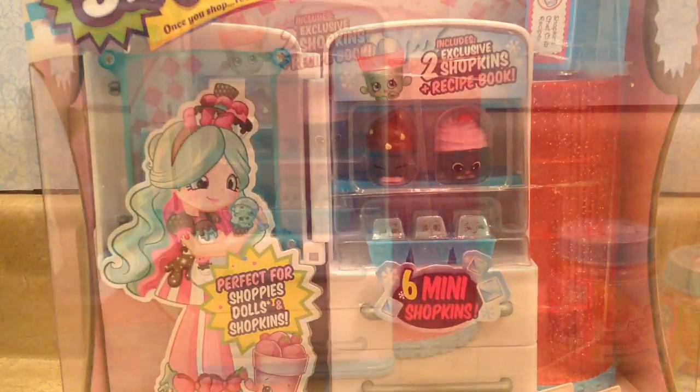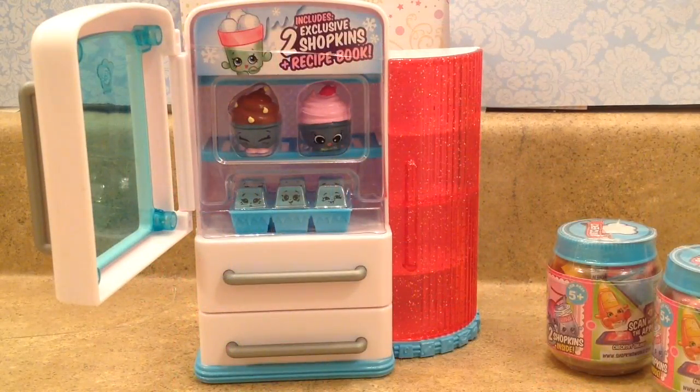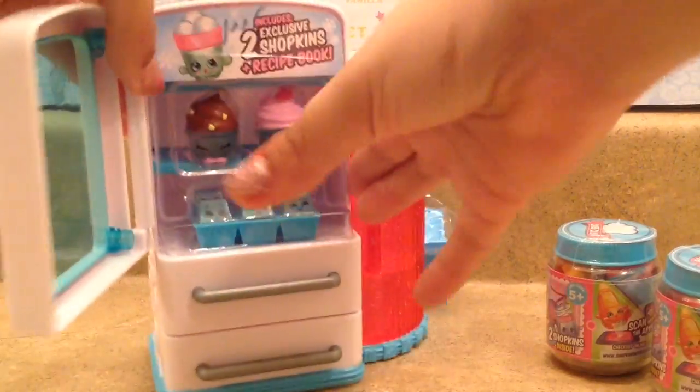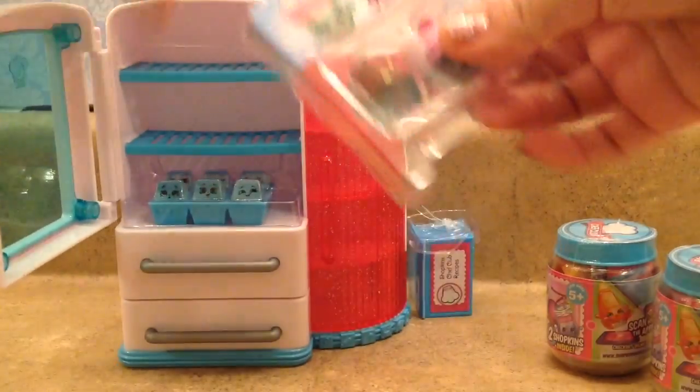And now we can open this up. I'll be right back when this is all free from the box. Here is the very cute fridge. It's super duper duper cute. I really got this out of the box.